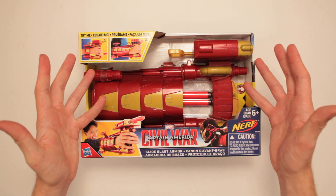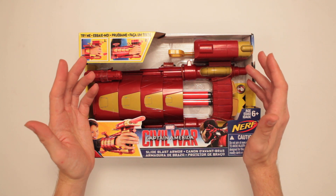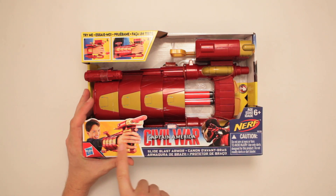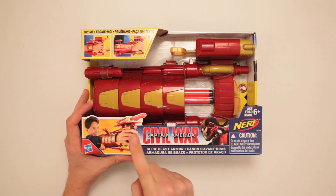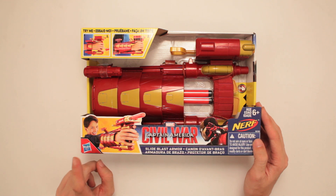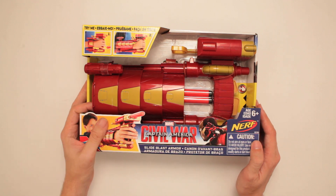This is Marvel Captain America Civil War Slide Blast Armor, made by Nerf. This is cool — look at this kid, he's got like a robot arm and the robot arm shoots stuff out of his robots. Ages six and up. So if this was a five year old, he could be arrested and thrown in prison in Singapore for life.